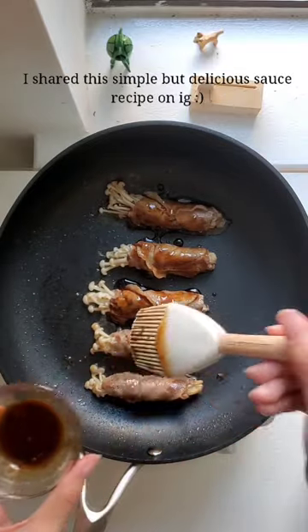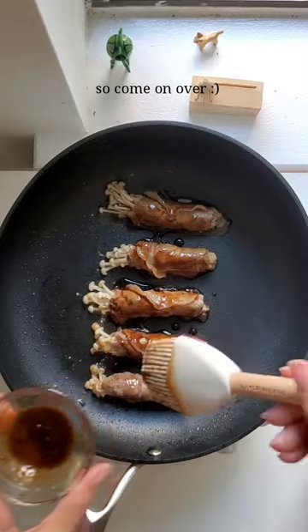I'll share this simple but delicious sauce recipe on my Instagram, so come on over.